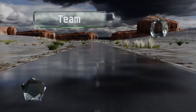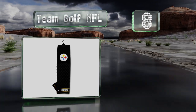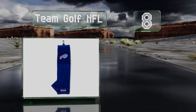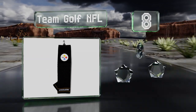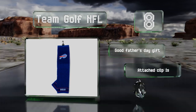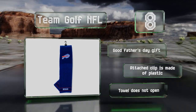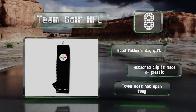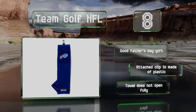Coming in at number 8 on our list. Football fans are sure to appreciate the Team Golf NFL, which comes adorned with an eye-catching embroidered logo, so you can show your team's colors as you play golf. All 32 teams are available, so you can get the right design no matter who you root for. This makes a good Father's Day gift. However, the attached clip is made of plastic, and the towel doesn't open fully.